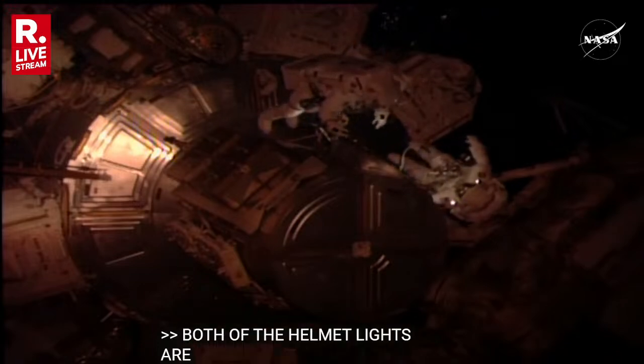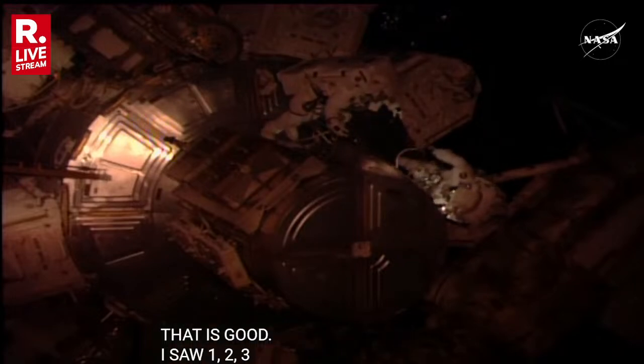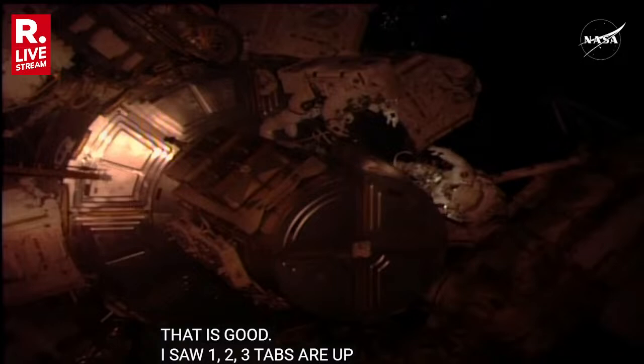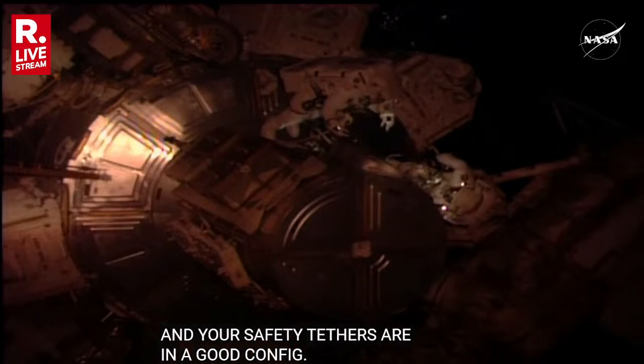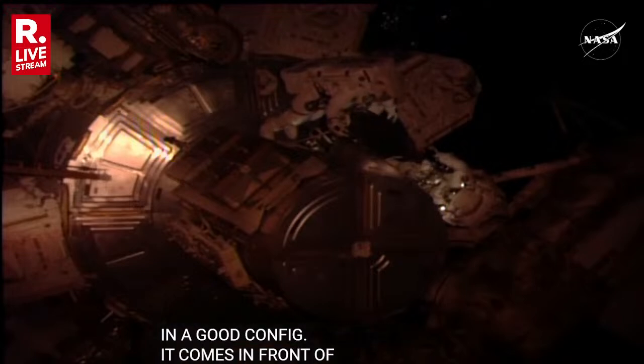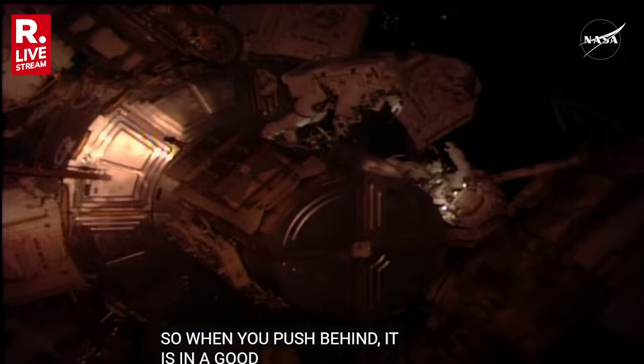I saw one, two, three tabs are up. Your safety tethers are in a good config. You've got a waist tether down. The safety tether comes in front of your BRT, so when you push that behind, it's in a good spot. The rest of your tools look like they're in a good spot.